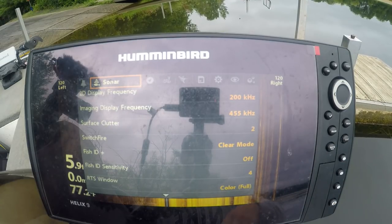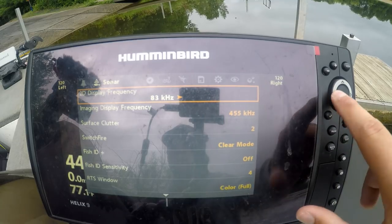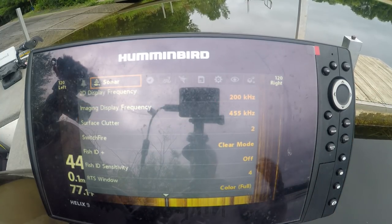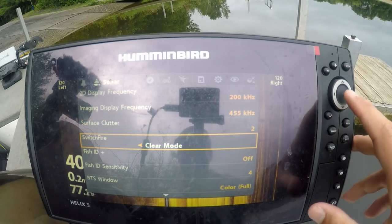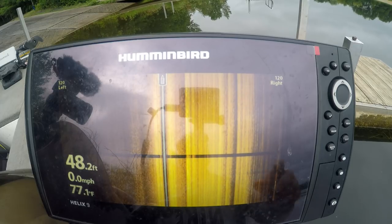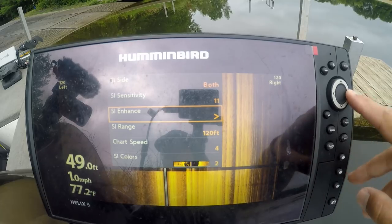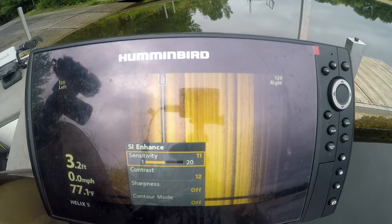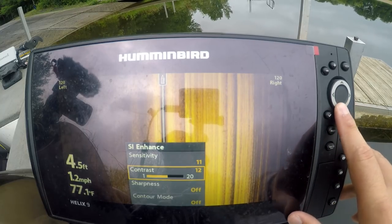If you're fishing deeper than 10 to 15 feet of water, I put it on 455 kilohertz and turn up the sensitivity to balance and clean up the picture. I go to sonar on my unit — there's 83 kilohertz and 200 kilohertz for 2D, and 455 and 800 for the side imaging display frequency. I'm going to leave it on 455. We're in August right now and these fish are in deep water, probably 30-plus feet. For SI enhance on this unit, I have the sensitivity bumped to about 11 — I usually keep it around 11 to 13 depending on water clarity. I also like to turn the contrast up and you can adjust the sharpness.